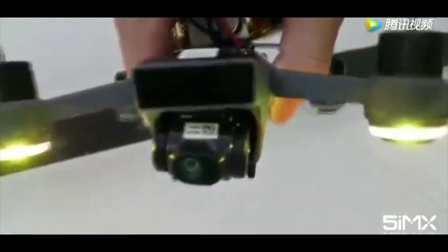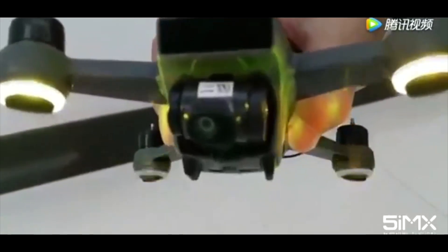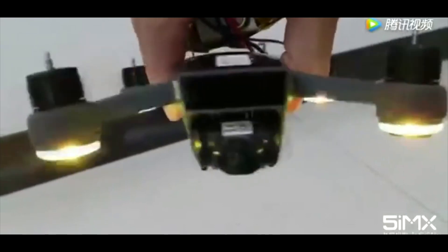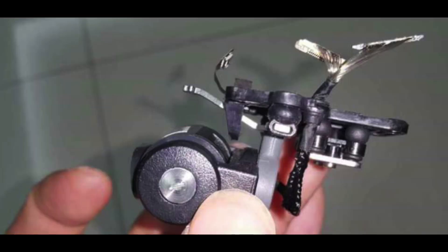Next up is the fact that it's probably going to be a two-axis gimbal. You can see when it moves left and right it stays rather steady, but as it goes up and down it's really jittery. So it looks like it's only going to be a two-axis gimbal instead of the three-axis we're used to on the Phantom series and the Mavic.